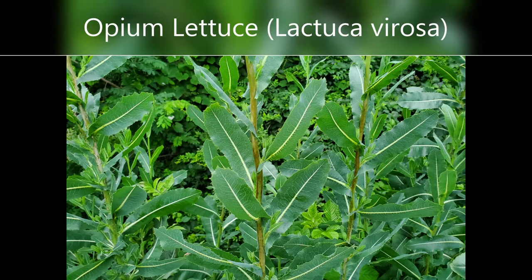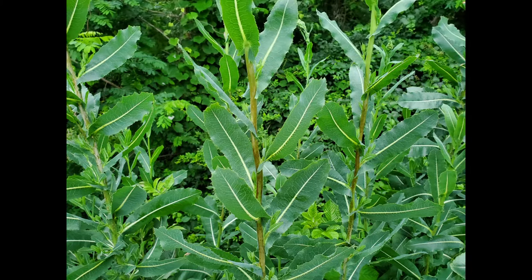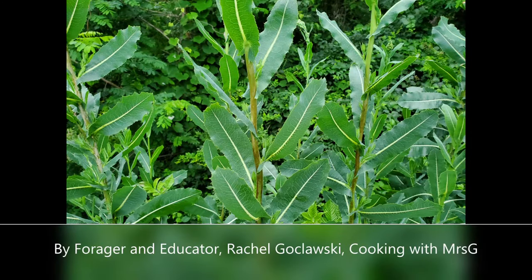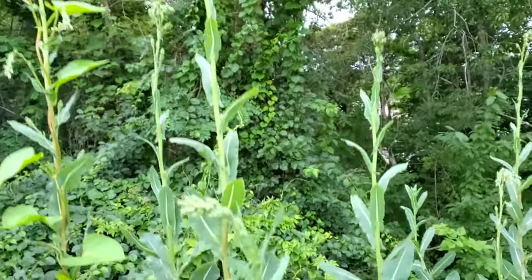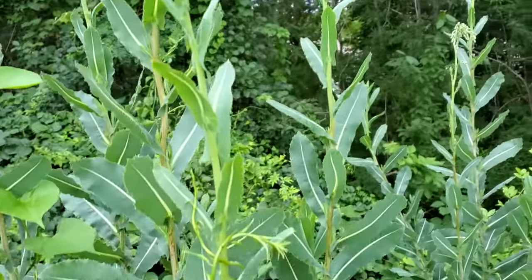Hi, this is Rachel Gokloski, cooking with Mrs. G. Here we are with quite a lot of wild lettuce or spiny lettuce, Lactuca virosa, also called opium lettuce.